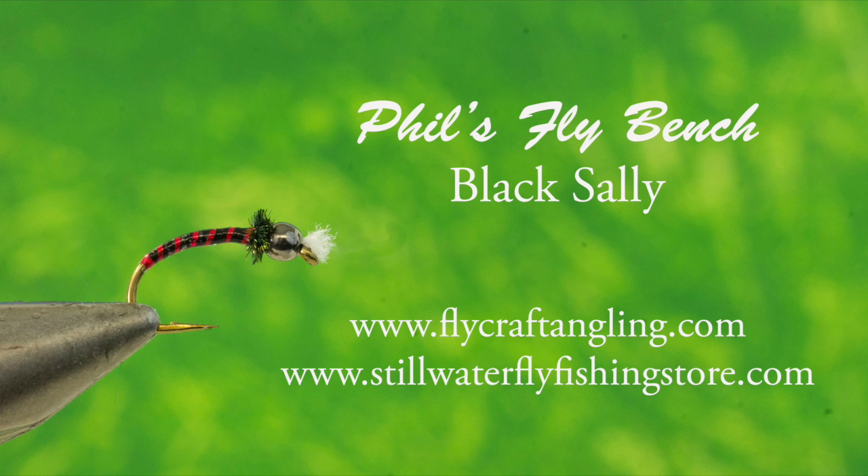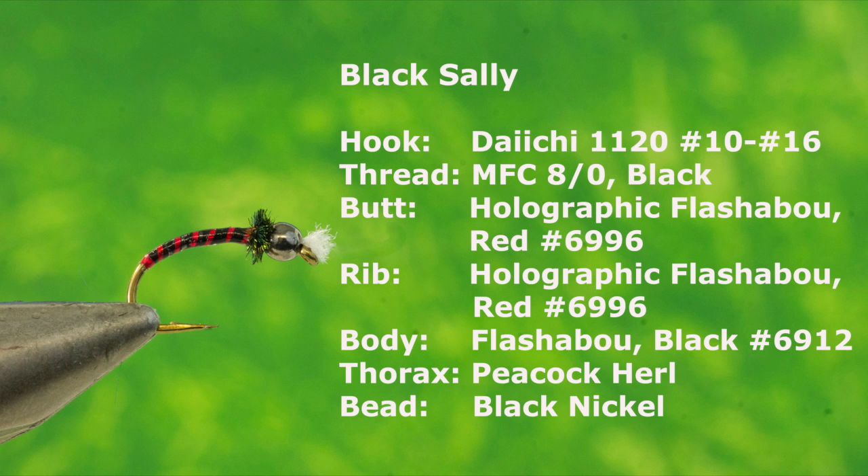If I had to choose one color chironomid pupa to fish or start exploring new water with, it would be a black and red — a black body complemented with a red rib. My Black Sally fits this philosophy to a tee. Make sure you have the following list of materials on hand to add this proven pupa pattern to the chironomid section in your fly box.